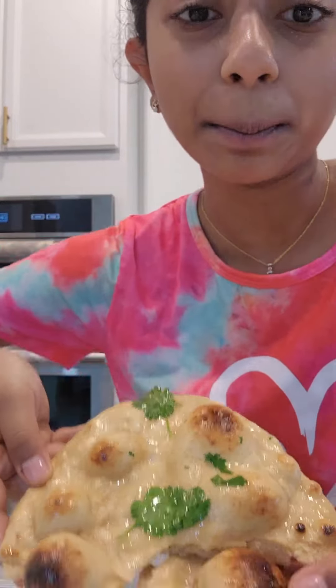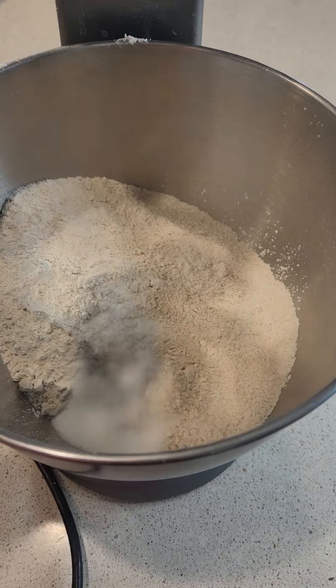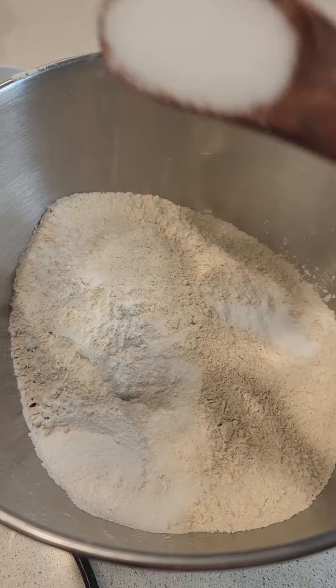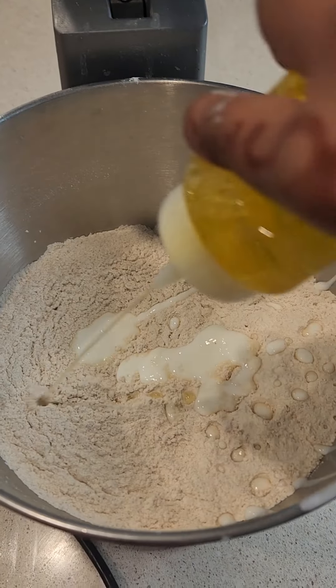Let's make fluffy butter naan. Four cups of flour, two teaspoons sugar, two teaspoons baking powder, a teaspoon baking soda, salt, half a cup of curd or yogurt, and four teaspoons of oil.